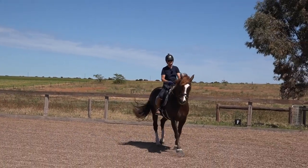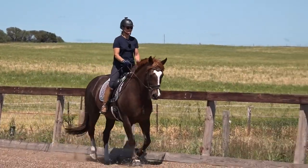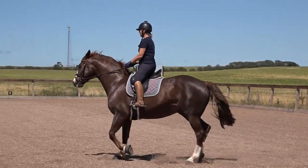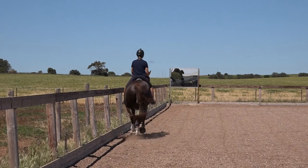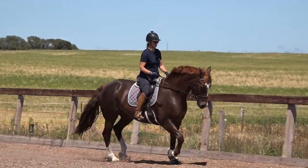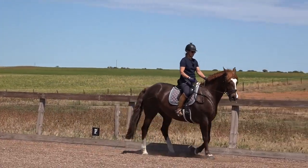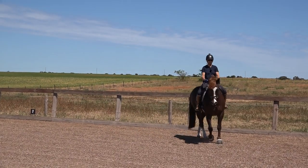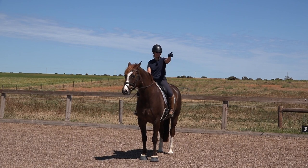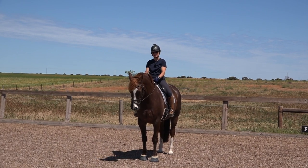Let's go off in trot and see how that looks. I have a nice soft contact with Spider's mouth. Every time I rise I'm going to close my outside rein and count one, two, three — and on the third one I will ask for the halt. Are you listening, are you listening — walk — good boy. I'll do the same before an up transition. I touched my outside rein: are you listening. I know he's listening because that left ear flicked back at me. I also feel the horse's body underneath me just sort of change in shape and form.